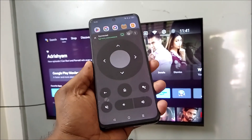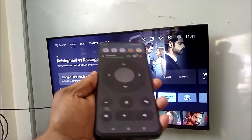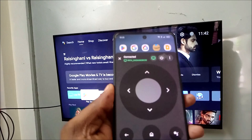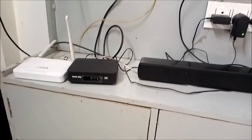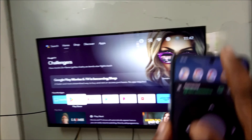Hello, welcome to Tech Easy. Good morning everyone. Today in this video I'm testing whether this smartphone can control the smart TV without the internet. This smartphone and the TV are both connected to my home Wi-Fi, but right now the recharge has ended, so there is no internet here.